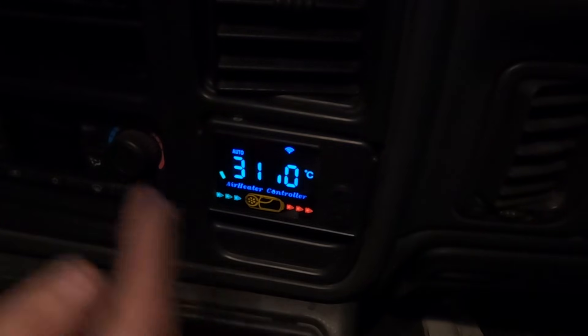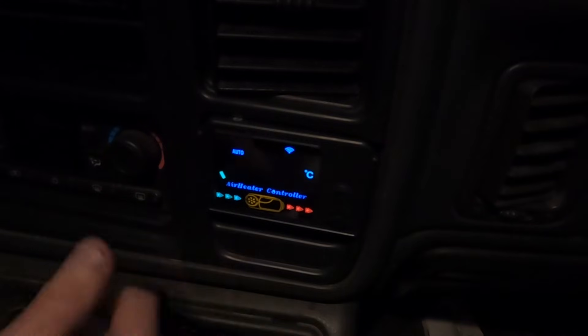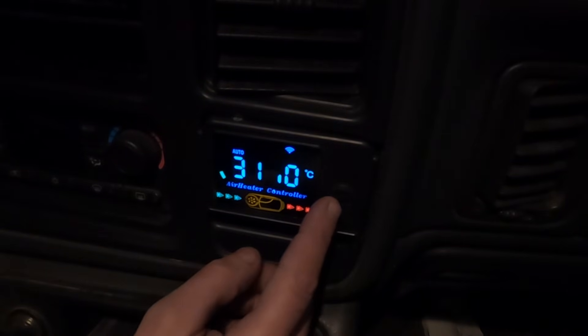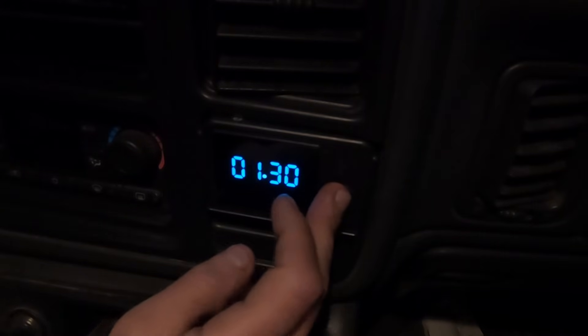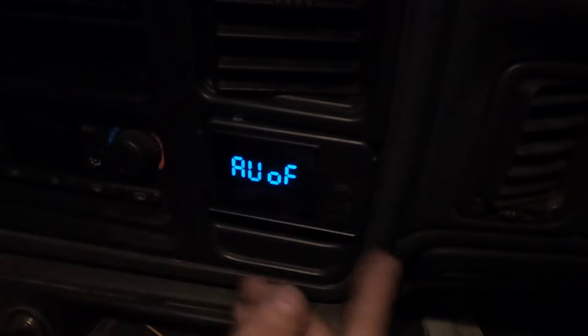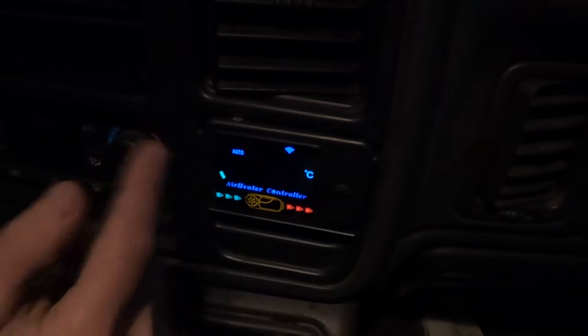I'm going to turn this auto feature off now because I don't want my heater turning on automatically — I turn it on and off manually since I don't use my truck enough to need this feature. To change it: push and hold the M button, scroll through the menu using the up or down keys until you get to the auto function. We're on the auto function and we don't want it on, so push M, then push up to turn it off, push M again to set it, then push the power button to exit the menu. Now my heater will not turn on automatically. I'll push the power button to turn the heater off.